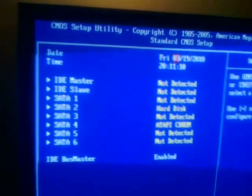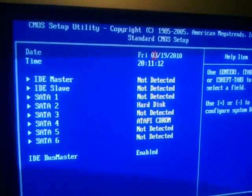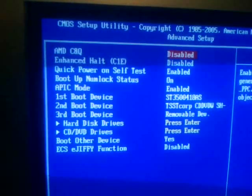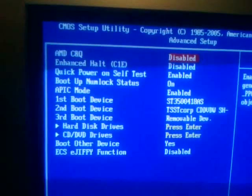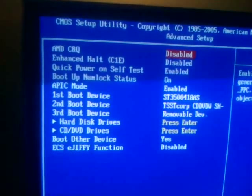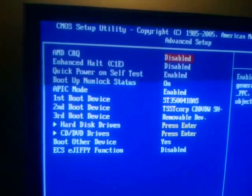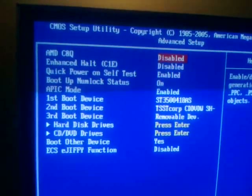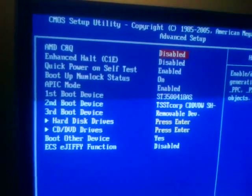Standard CMOS settings are just the standard date, time, and hard drive configuration options. Advanced Setup has the AMD Cool and Quiet, C1E enhanced halt state, the quick power-on self test mode, boot-up Num Lock status, APIC mode, boot device order, the boot other device, and the EGIF function.